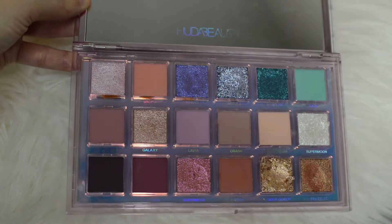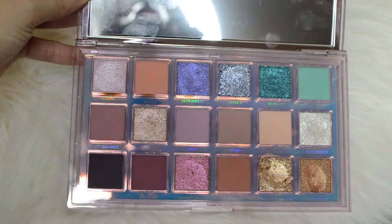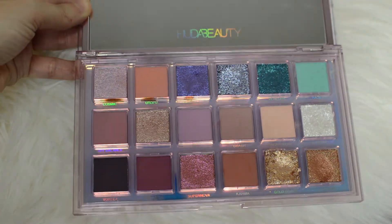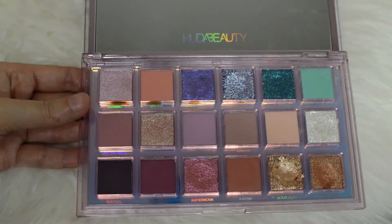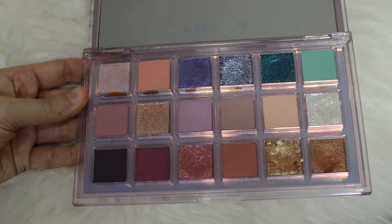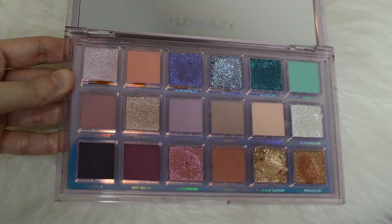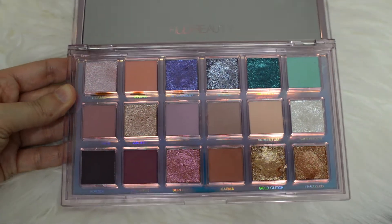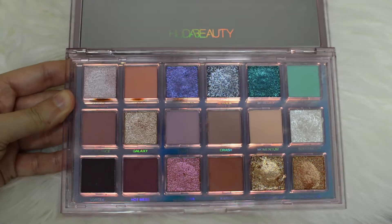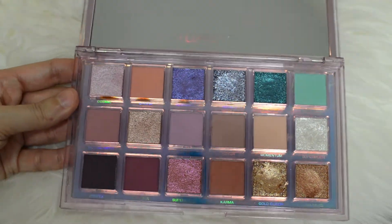So that concludes the swatch segment of this video, and it was up close. I hope you guys liked that one. Which are your favorite colors that stand out in this palette? Let me know in the comments below. Go ahead and click to the tutorial portion right now, and then stick around until the end of the video for a surprise — it has something to do with Mercury Retrograde and Astrology.